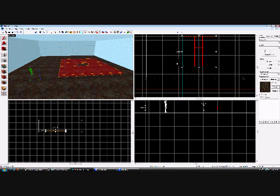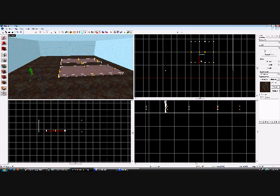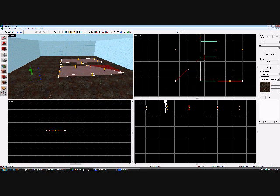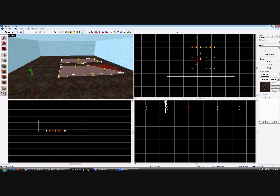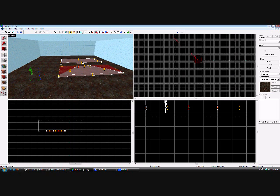Now we are going to use the vertex tool. With all these selected, select your vertex tool. Now you are going to drag — we will just select these two. Drag this guy up to here, so you kind of have like a butterfly going on. It kind of looks like a butterfly or a moth or something.